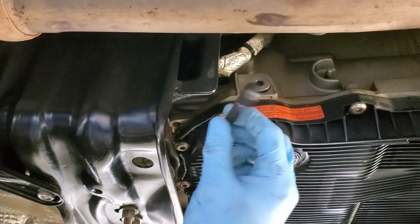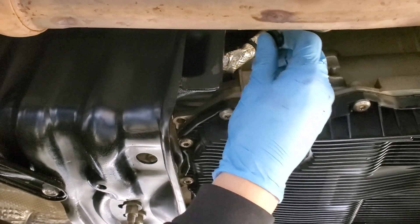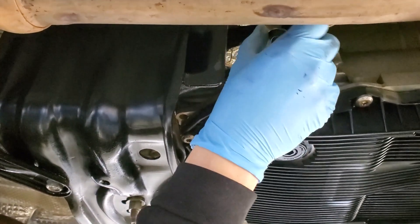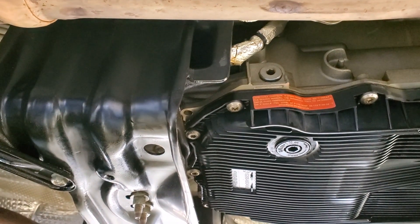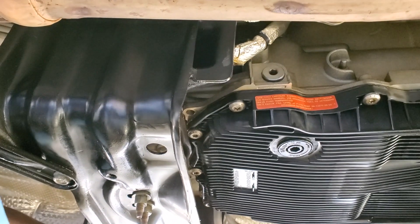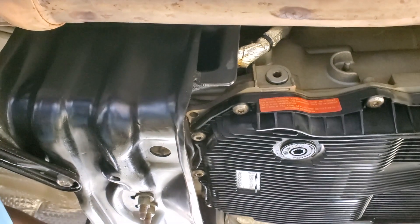I have this Allen key just for these types of transmissions so I can grab onto it with lock jaws and use leverage to break it free, because they like to seize on there. Once you get that free, you've got to get the vehicle in the air — all four sides up. Now we're going to drain the fluid out of this 10mm drain plug, and we'll be right back.